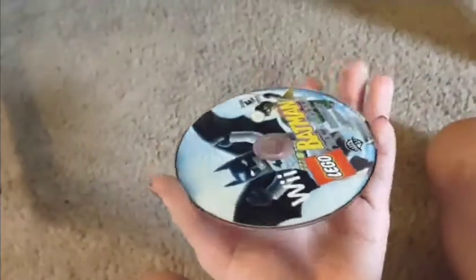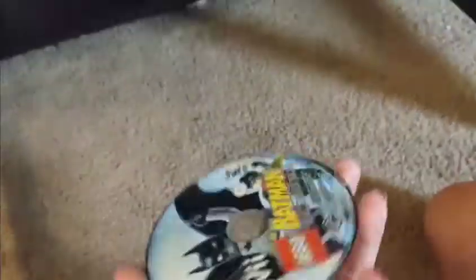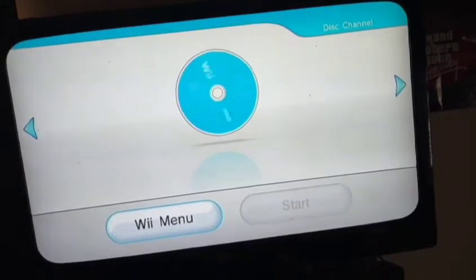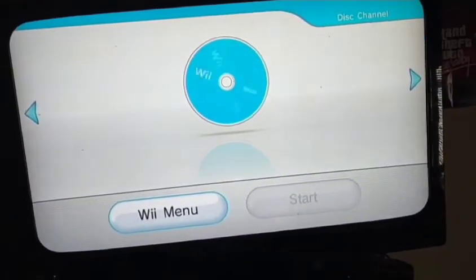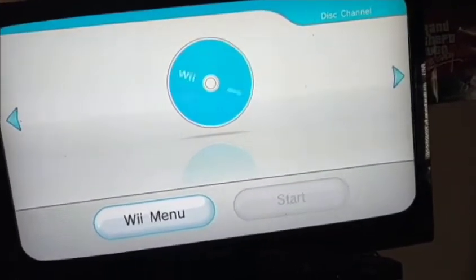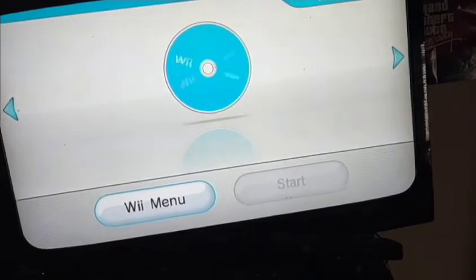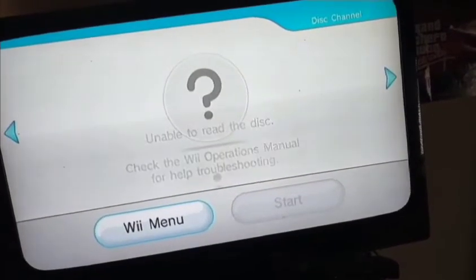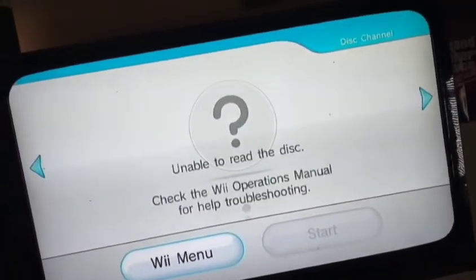I have this copy of Lego Batman on the Wii that does not work, so I need to show you guys that first. It's reading... it's reading... and it is unable to read the disc.